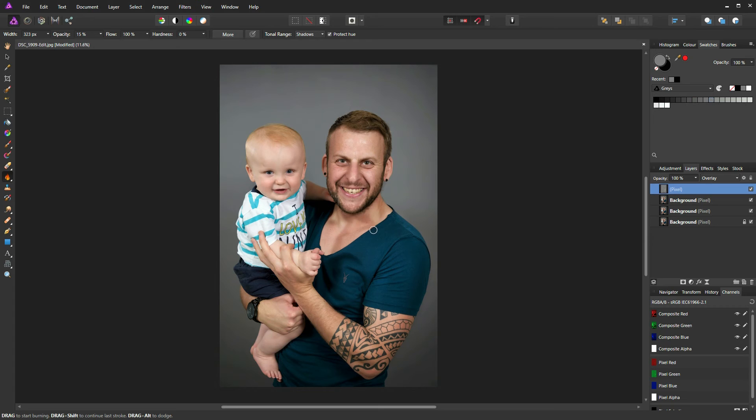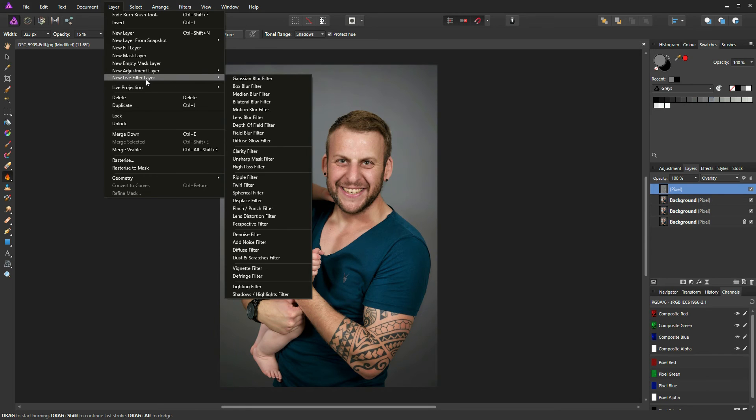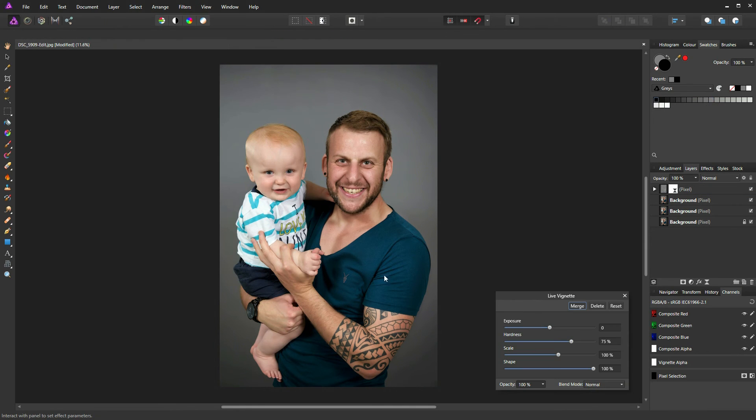One more thing we need to do is add a vignette layer. Go to Layer > New Live Filter Layer > Vignette Filter. You can see it's clipped the vignette to the pixel layer, so drop the exposure down and adjust the vignette to taste. In this case I want a shape that surrounds the subjects — more of an ellipse — so I'll soften the edge and increase the size.